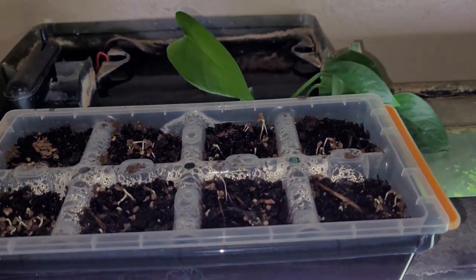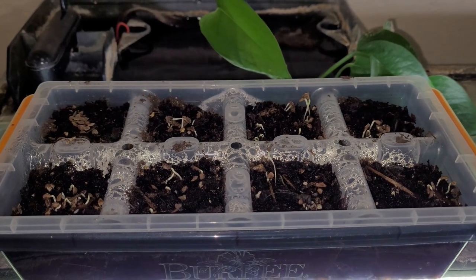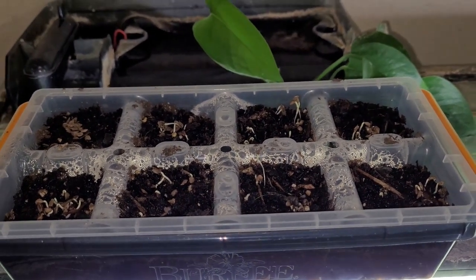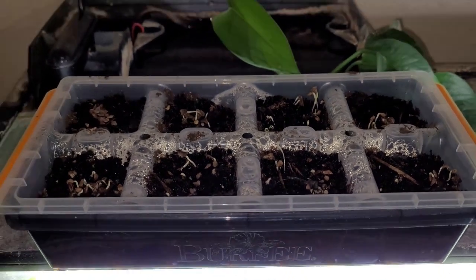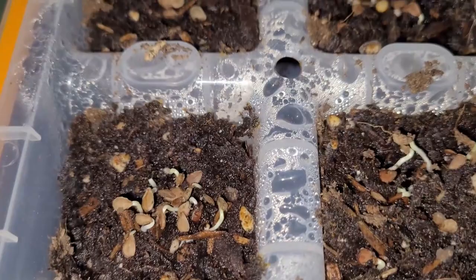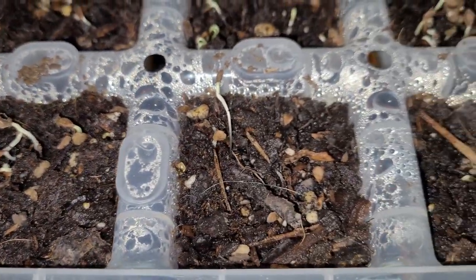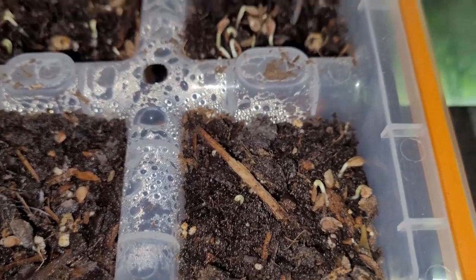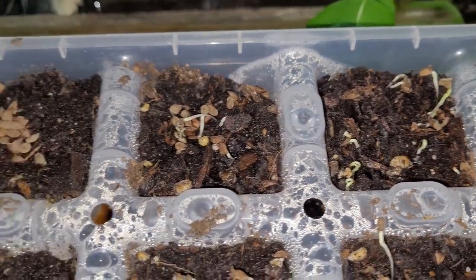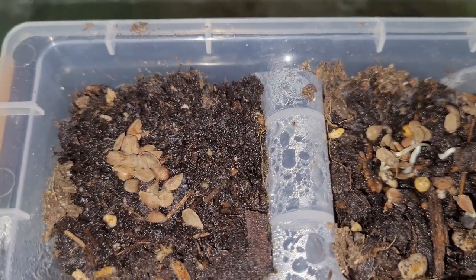This is a one-week update on this little Burpee seed starter tray. You can see I've got sprouts in just about every single one except this one — this one doesn't have anything.